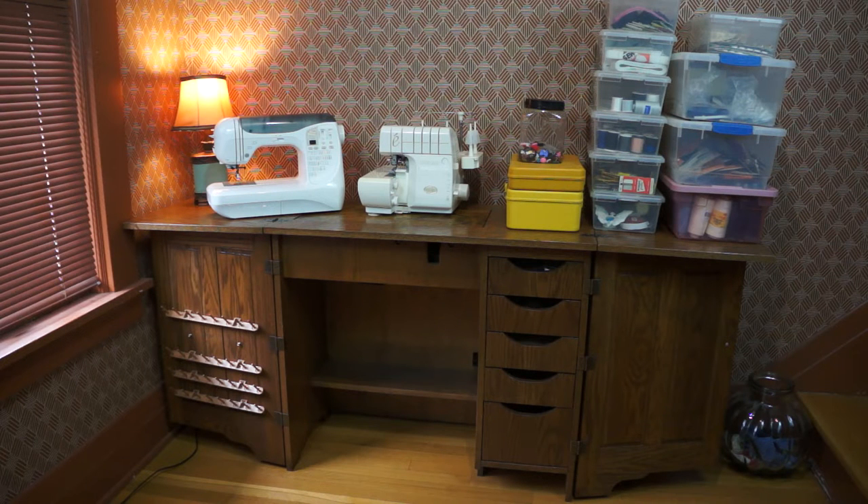I'll kind of review the machines in separate videos — not really review, because I'm not a sewing expert, unfortunately. I just like sewing machines. But I'll show you the machines in more detail in separate videos, but let's look at the haul.